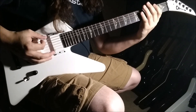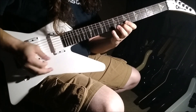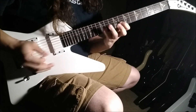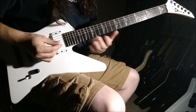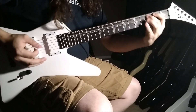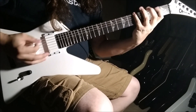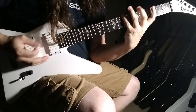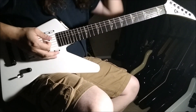Then you just move up to the next scale, and you can do that all the way up the fretboard — and even mimic it doing the octave on this end. You can do that all the way up and down.